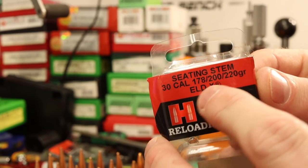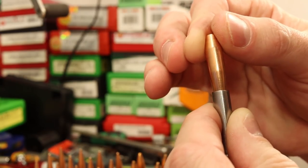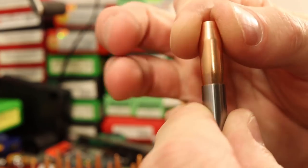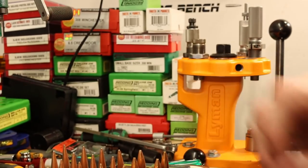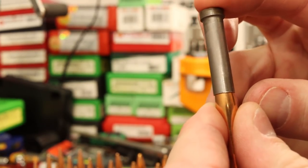The A-Tip stem looks like a pretty darn good fit — the tip of the bullet is not bottoming out. For the 240 grain bullet the A-Tip stem is no good at all, so we're definitely going to need a different stem for that bullet. The ELDX stem seems to work for the 240. So first let's get these 240 grainers done. To set the die I put the seating stem in with the micro-adjust on top, run a piece of brass up into the die, screw it down until it touches, then back it out over a turn.